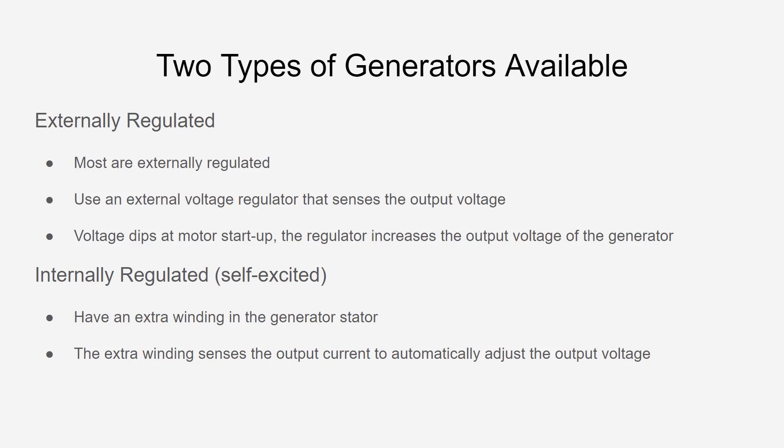The two types of generators available on the market are externally regulated generators and internally regulated generators. Probably 85 to 90 percent of generators out there are going to be externally regulated, but it is recommended that you investigate what your generator is to ensure it is properly sized for the motor you're trying to run. Most externally regulated generators use an external voltage regulator that senses the output voltage — that's essentially how they work. Voltage dips at motor startup, and the regulator increases the output voltage of the generator.